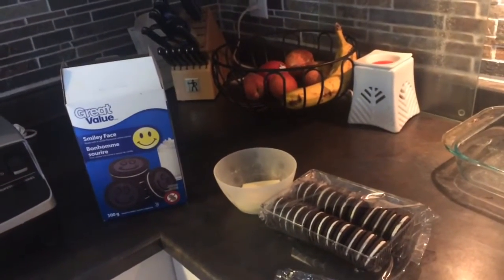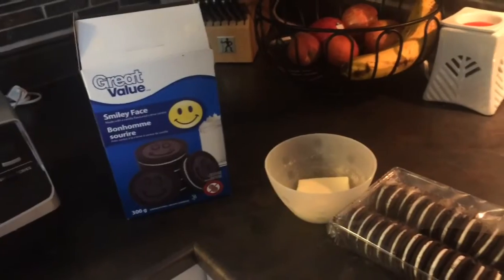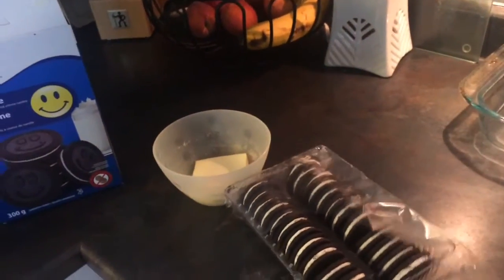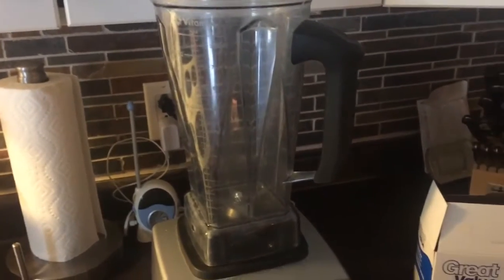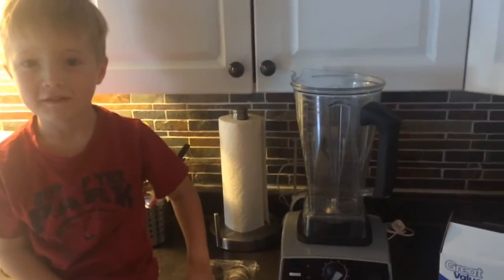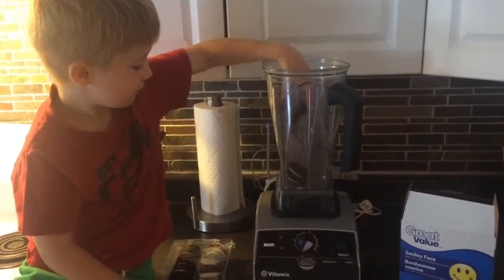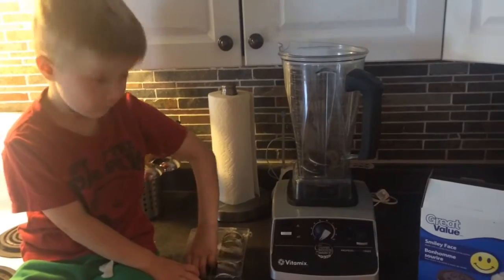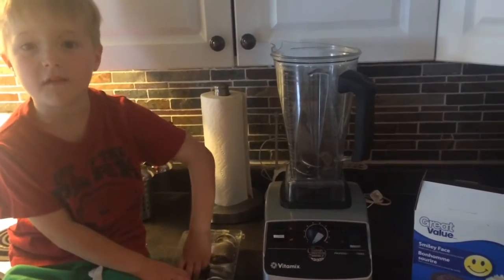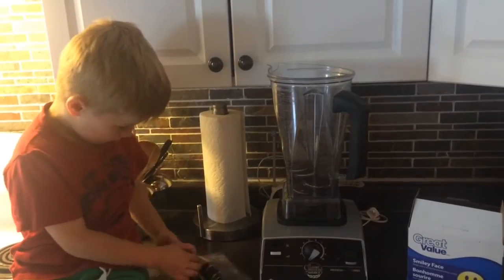First, we make an Oreo crust. I'm just using Great Value Oreos because it doesn't really matter. We're going to dump all of these Oreos — I use a Vitamix, but you can use a blender or a food processor. Elijah is going to put all the Oreos in for us. Just dump them all in. I think it's 24 Oreos that we use — yep, 24 is all of them.